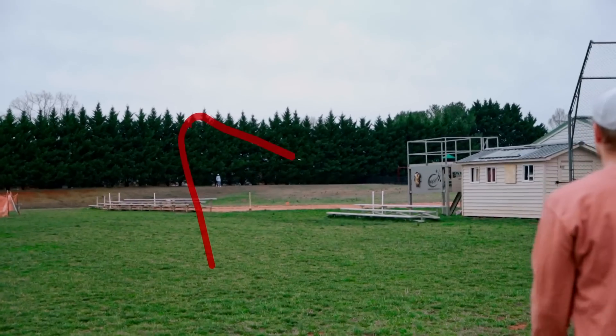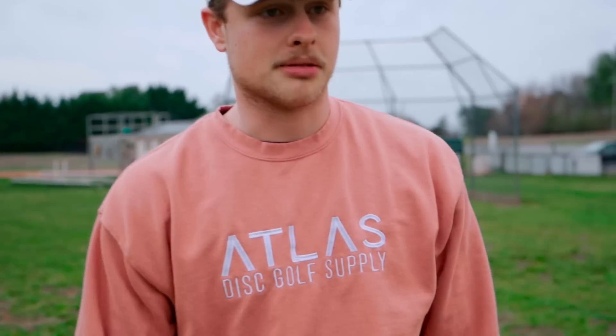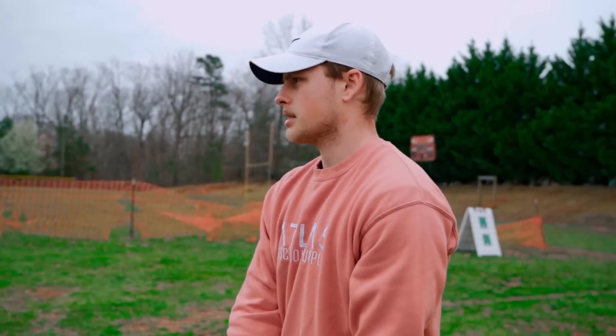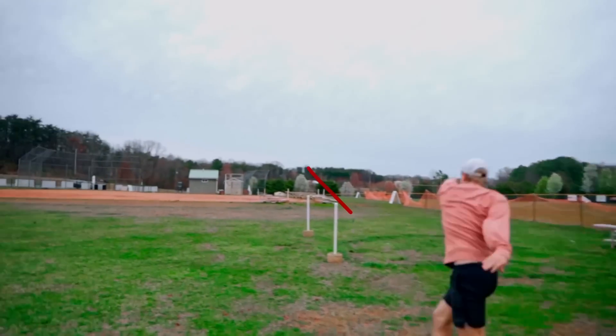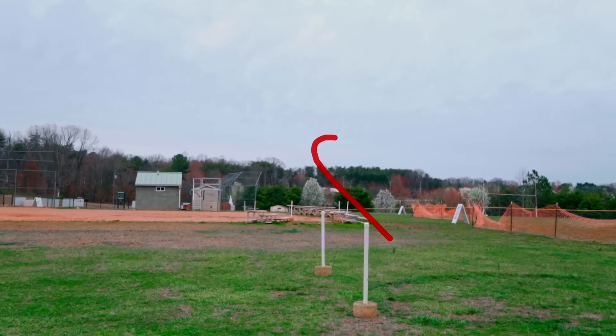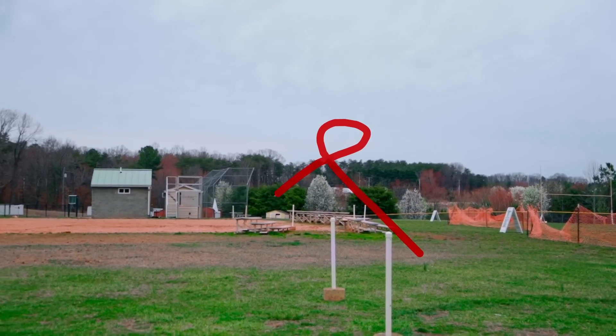I just hip-locked it. Try that again — although notably, it panned out of that somehow. Let's get that anhyzer flex line that we're trying here. There we go — I don't know where that... oh, there she is.